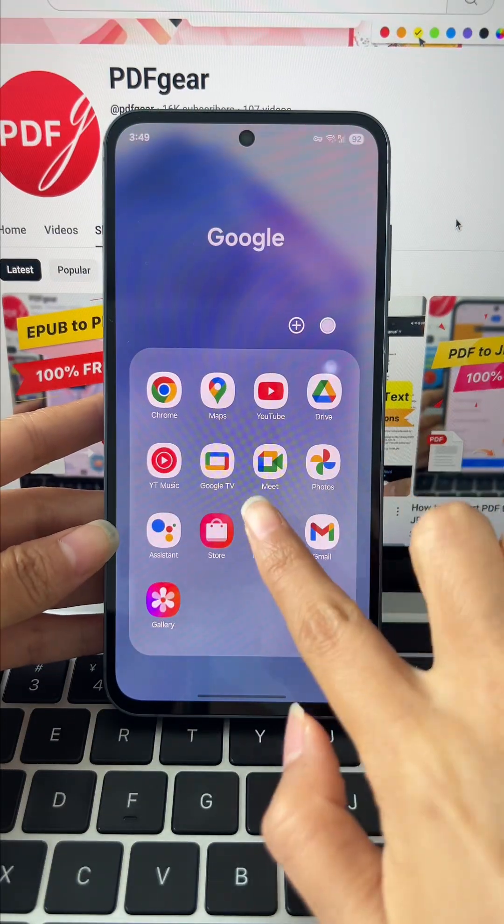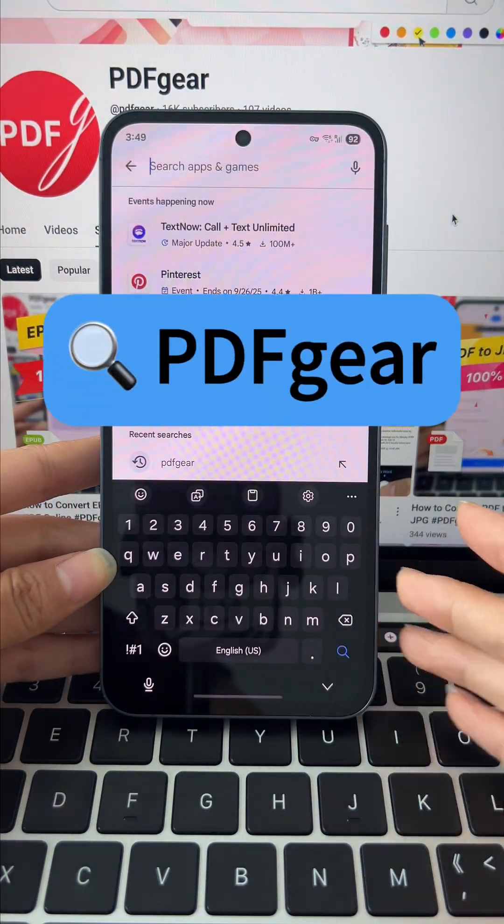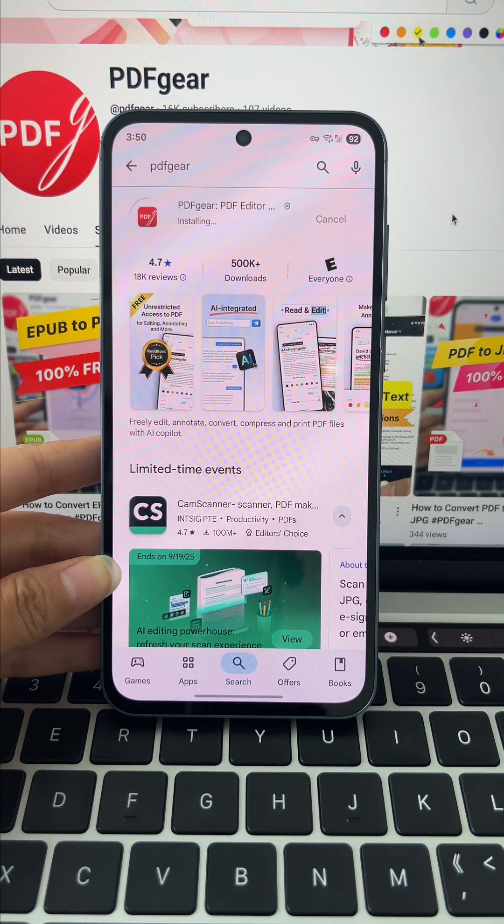Here's how you can do it too. Just head to Google Play, search for PDF Gear, and install it. iPhone and iPad users can download PDF Gear from the App Store.